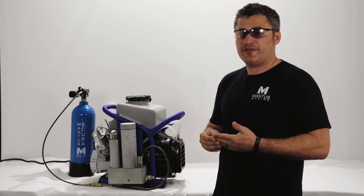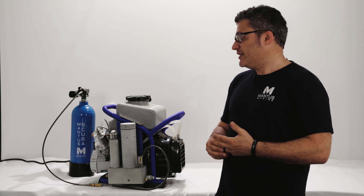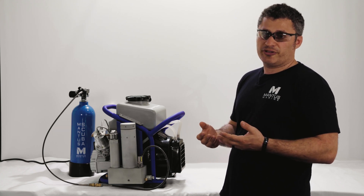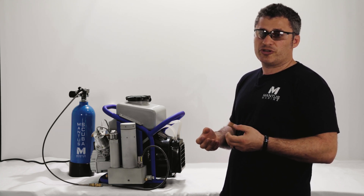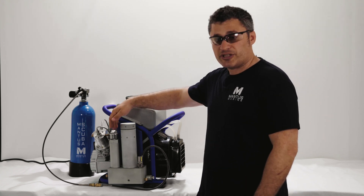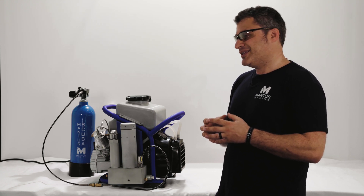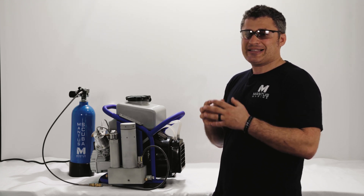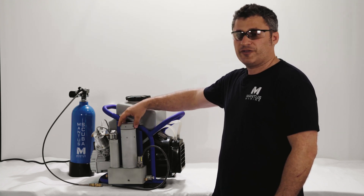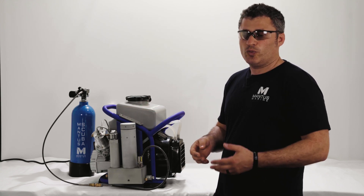The next valve we're going to talk about is the PMV valve — the pressure maintenance valve. The air that leaves the compressor and comes into the filtration chamber has moisture in it, and we don't need moisture in the air we breathe when we scuba dive. The moisture is removed in the water condensation chamber from the pressure of the compression itself, but that's not good enough — the extra moisture remaining is removed by the air filter in the air filtration chamber.